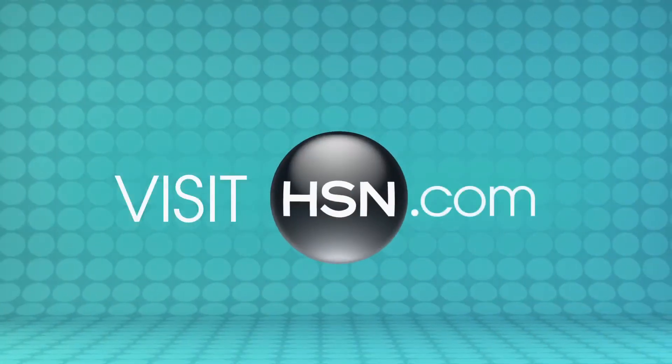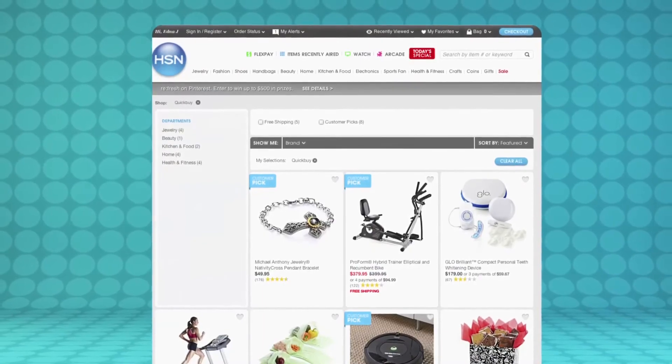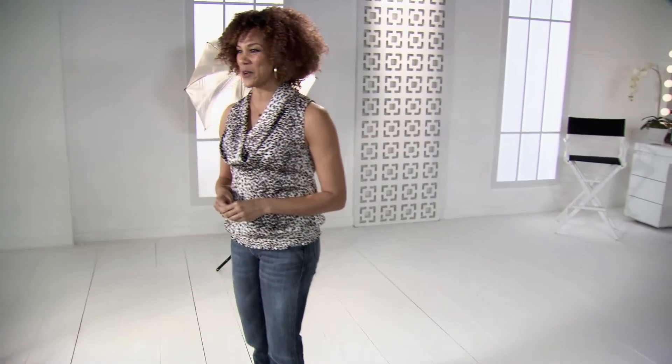And with our 60 day extended return policy, the only thing you have to lose is unwanted hair. Visit hsn.com/quickbuy to learn about the Nono Pro 3 and to discover other great HSN quick buys. Say yes to Nono with this HSN quick buy.